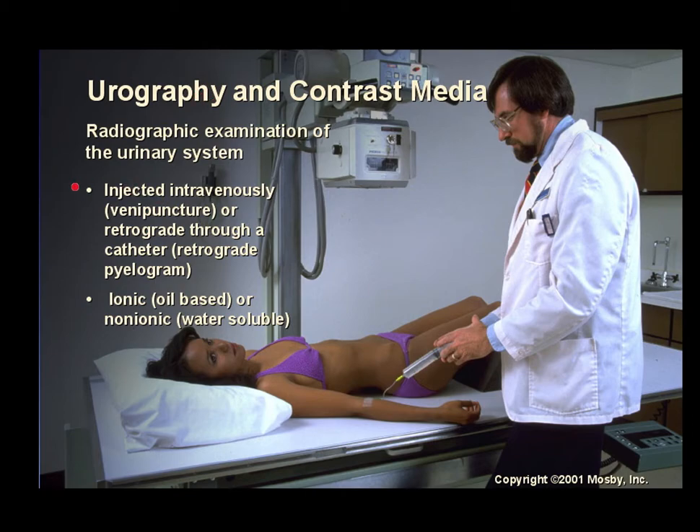Urography and contrast media involves a radiographic exam of the urinary system. Contrast is injected intravenously, either via a venipuncture already performed or one you may have to do, or retrograde through a catheter performed by a urologist or radiologist. Usually today only non-ionic water-soluble contrast is used; we are moving away from oil-based contrast media.